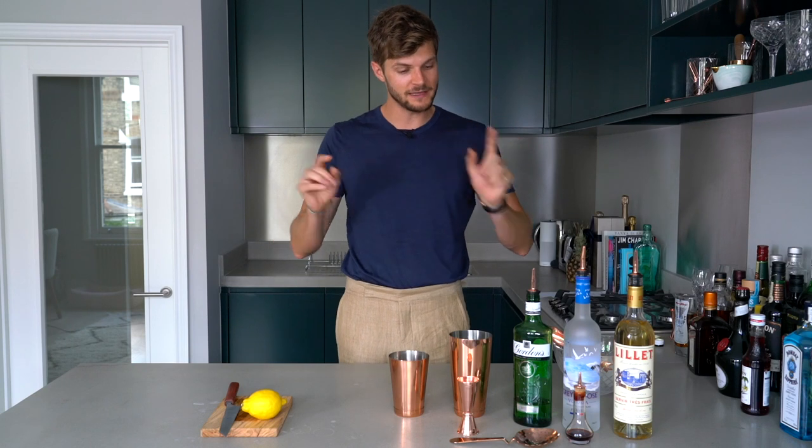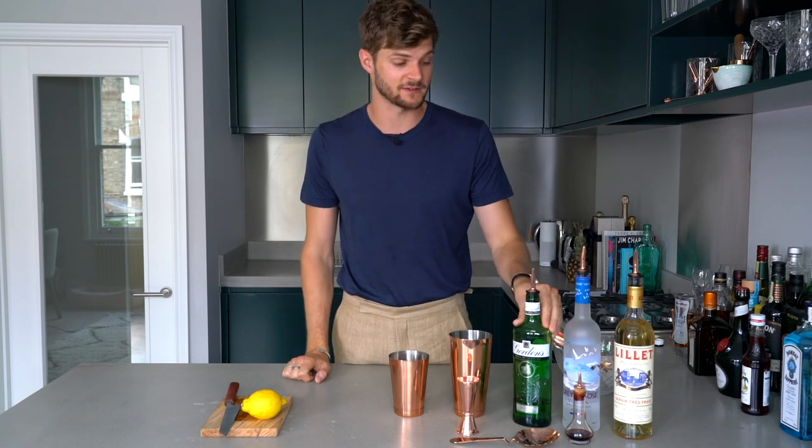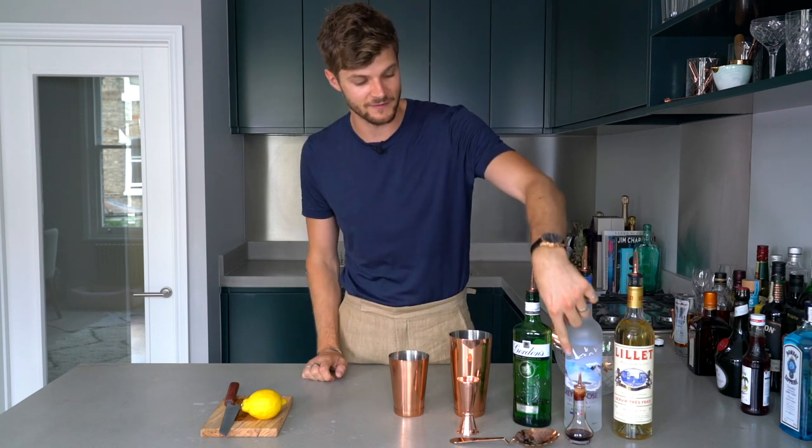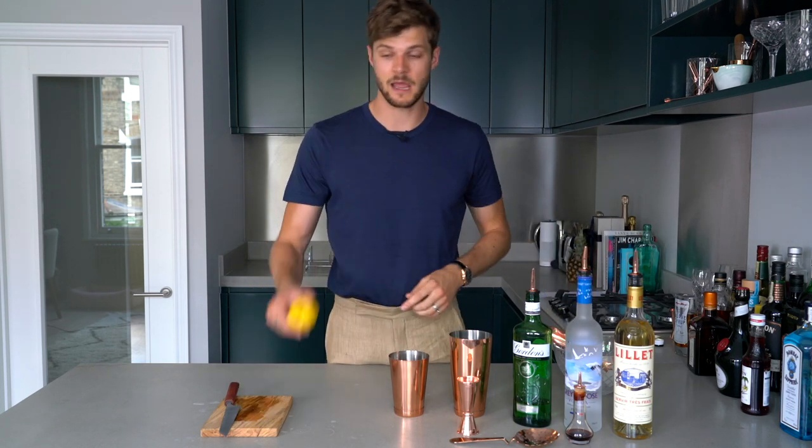Here is what you're going to need. You need some Gordon's gin, because he specifies that. I've got Grey Goose vodka here, because it's my favourite — I don't think he specifies the vodka he uses. I've got some Lillet here. Technically, he requests Kino Lillet, which doesn't exist anymore. Doing my research though, apparently it's more bitter than this. So I've got a few dashes of Angostura bitters to go in, and then a lemon to garnish.